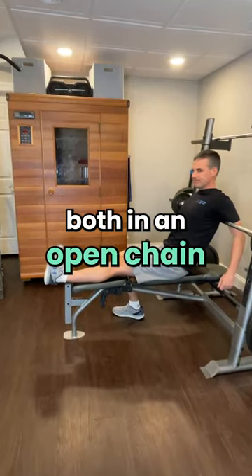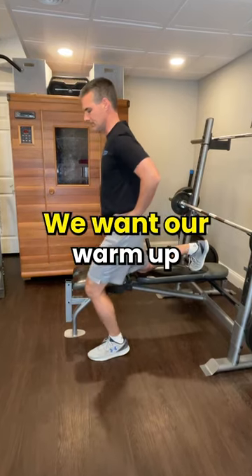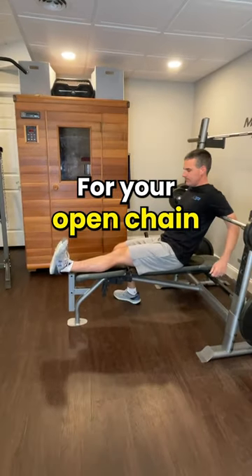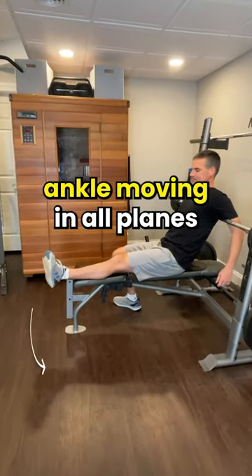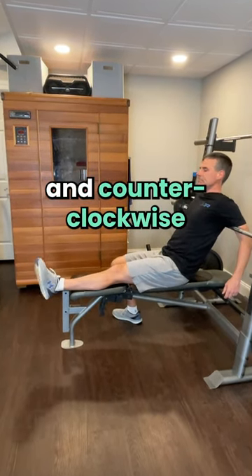Because a muscle works both in an open chain and a closed chain — meaning our foot's in contact with the ground — we want our warm-up to account for both. For your open chain warm-up, let's get that ankle moving in all planes, 20 to 30 times in each direction, clockwise and counterclockwise.